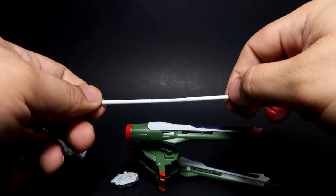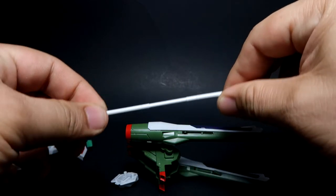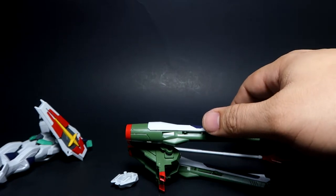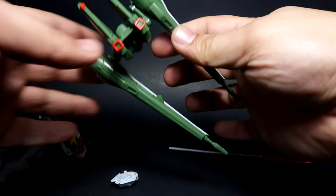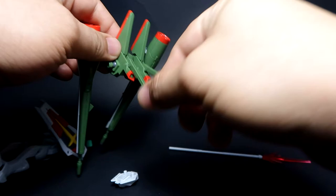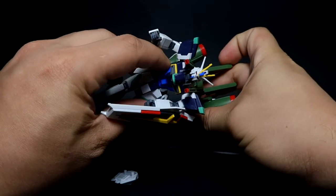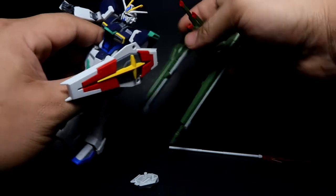After that, you get your Defiant beam javelin. This one is a little bit bent — I don't know why — and it is actually somewhat bendy, not flimsy but bendy. The next weapon is the hypervelocity rail cannon, which is an actual projectile weapon.